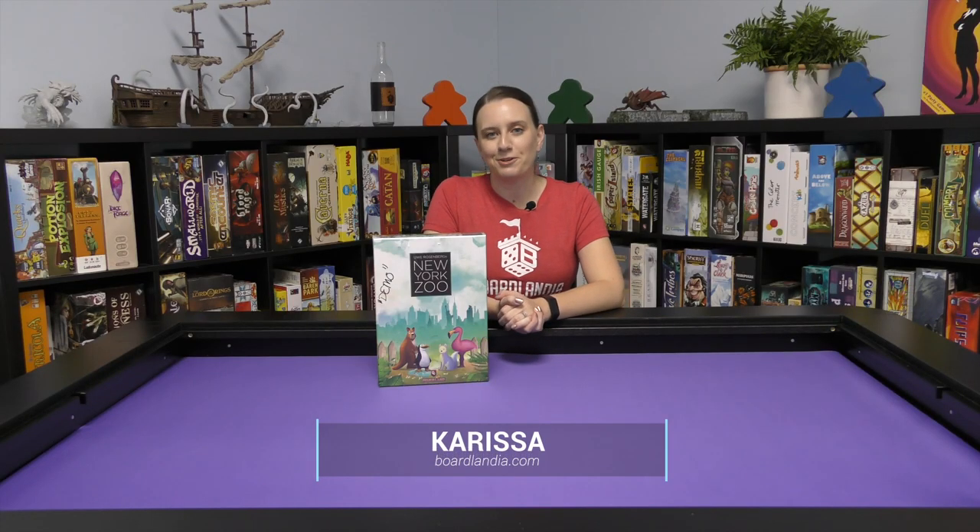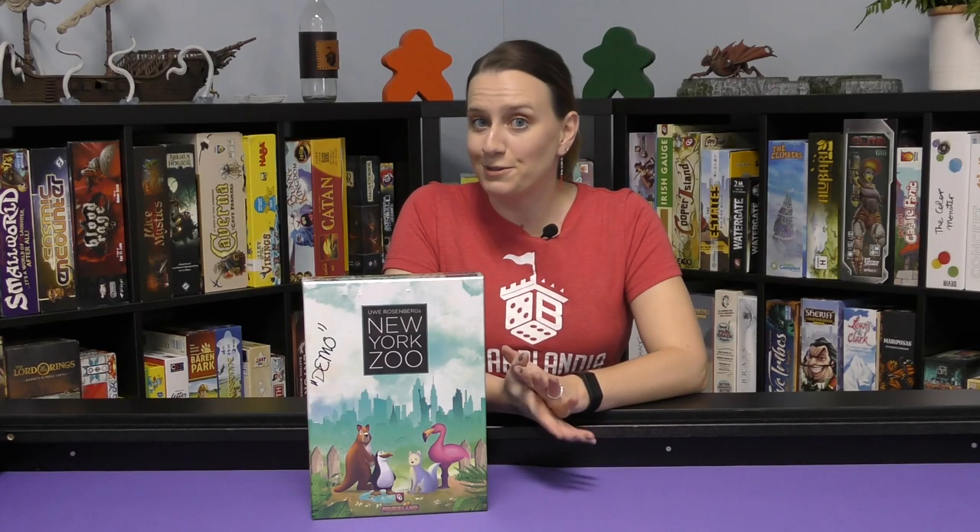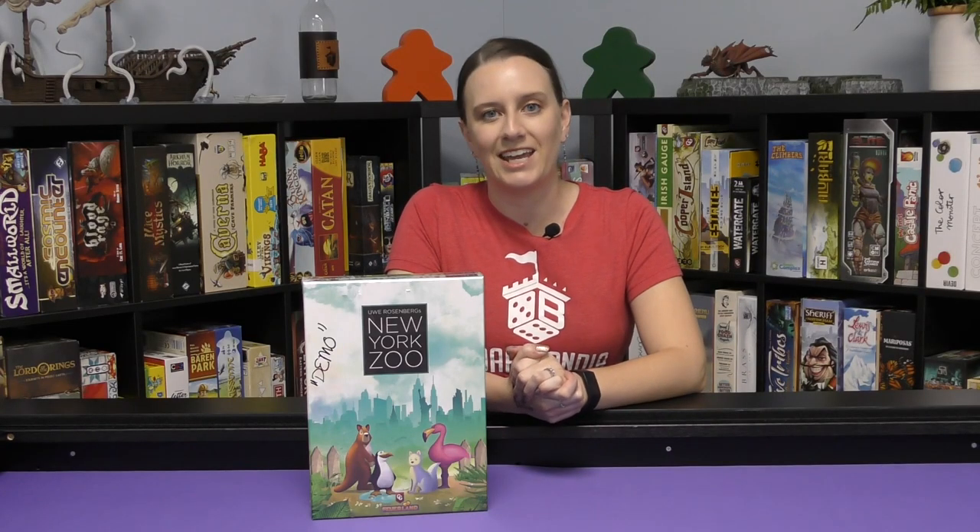Welcome to Boardlandia Unboxed. I'm Carissa, and today we're taking a look at New York Zoo. New York Zoo is published by Capstone Games and designed by Uwe Rosenberg. I'm most excited about this game because I happen to be a fan of Uwe Rosenberg games and all of his puzzle-laying fun.